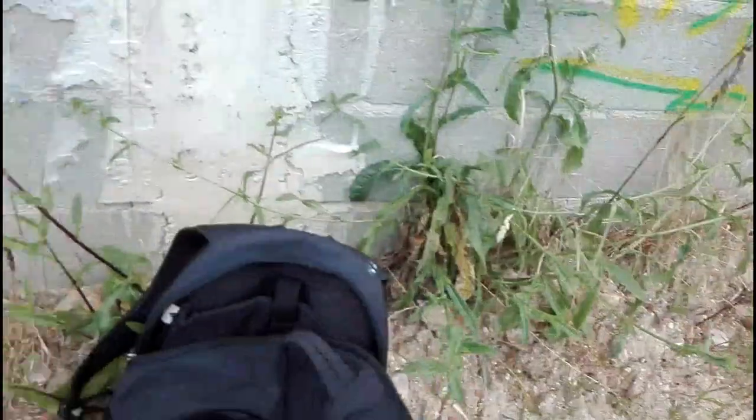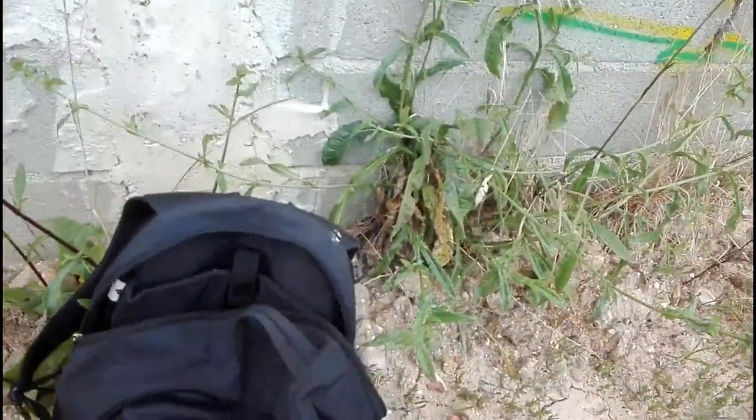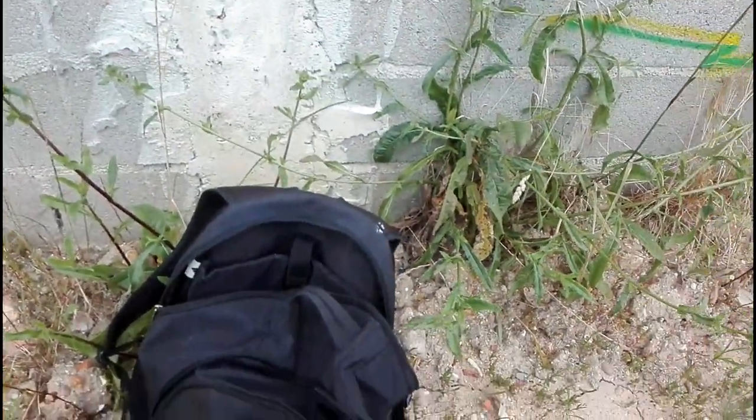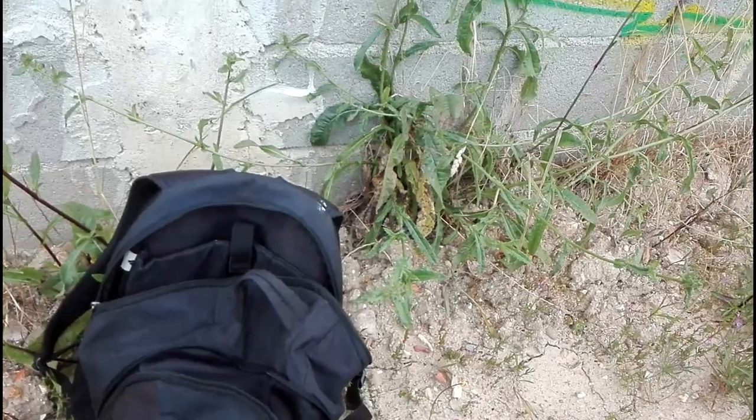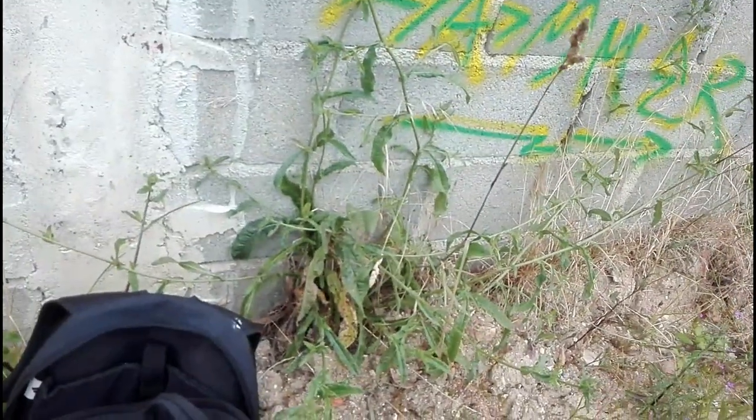If you want to become a graffiti writer, you have to know about different caps — from the fattest cap to the skinny cap, for example.